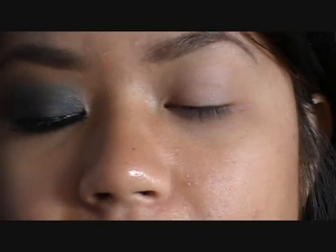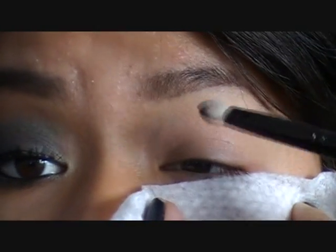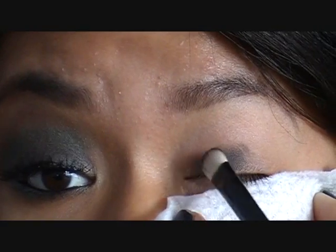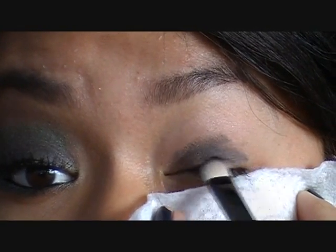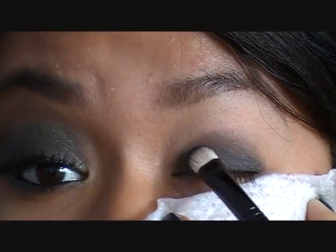The lid color is a black eyeshadow, more on the matte side. This is by L'Oreal and it's called Lush Raven. I'm going to take that with my 239 brush and place a baby wipe underneath my eye. I'm going to apply this color all over the lid and stop at my crease — don't worry about that line because we're going to be blending it out with another eyeshadow.